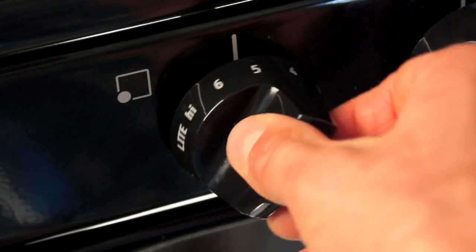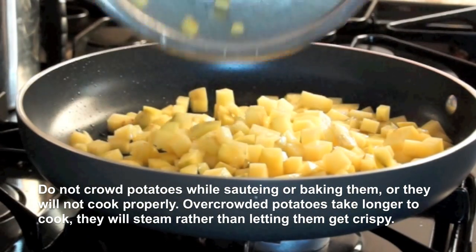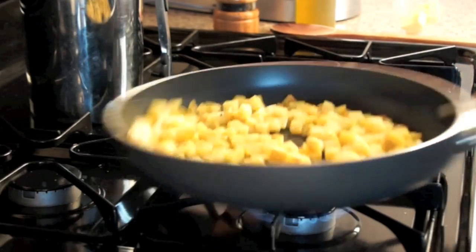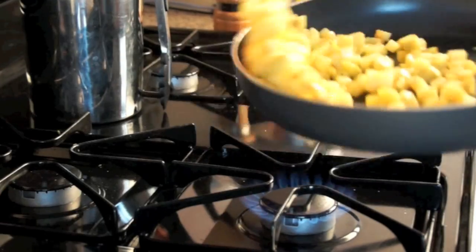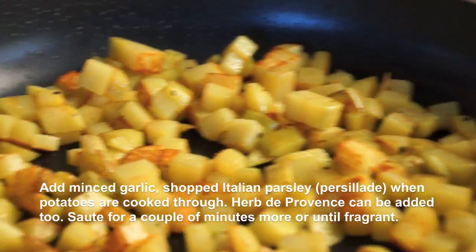On medium-high flame, sauté diced waxy potatoes with butter, olive oil, salt, and pepper. When potatoes are golden brown and cooked through, add garlic and herbs. Sauté a couple of minutes more or until fragrant.